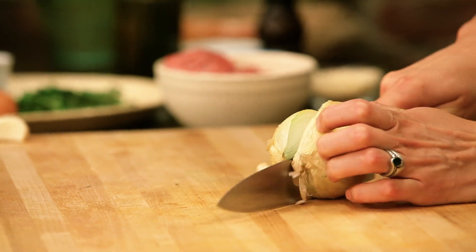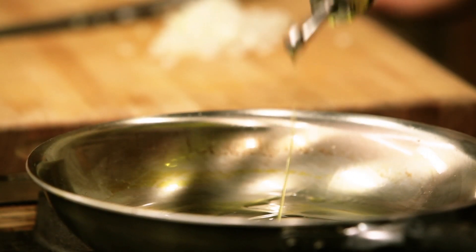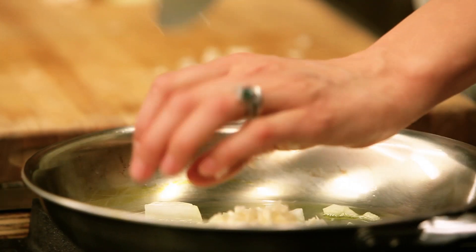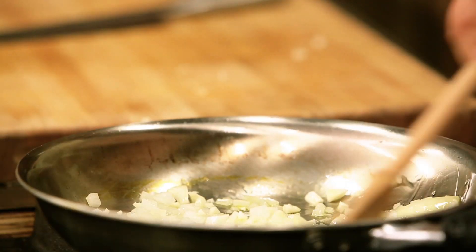First, we do the onion. I like to sauté them a little bit — we're just going to put half. Take a little bit of olive oil. We'll add a little garlic. Put all this in the olive oil. Put a little salt in here, or no need to.